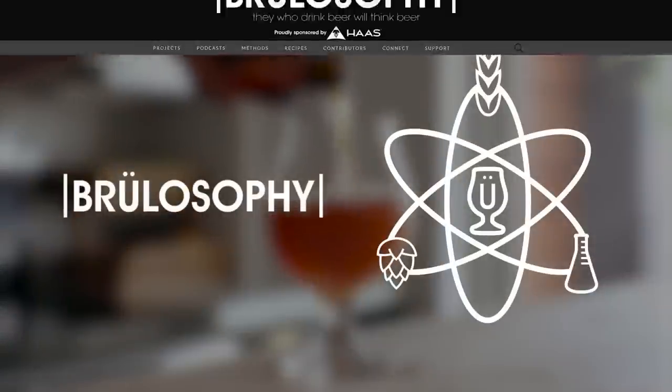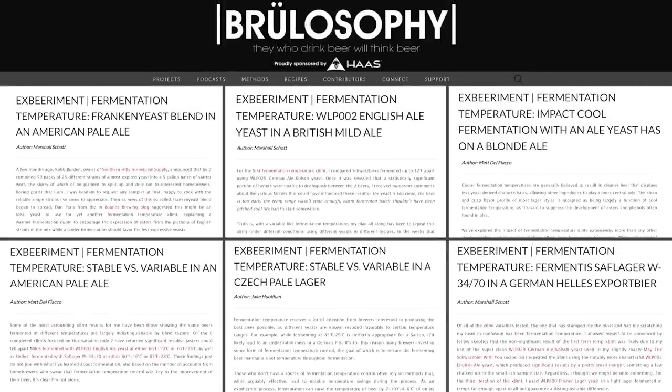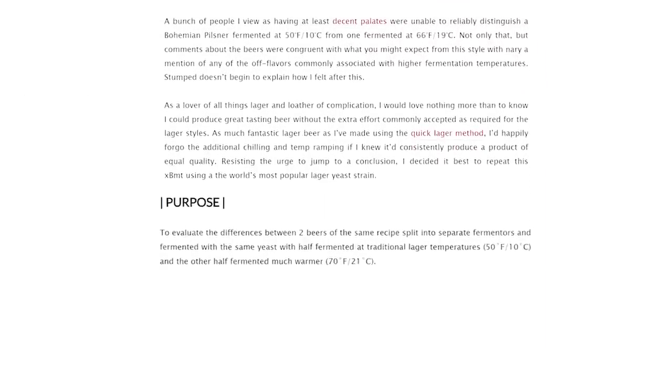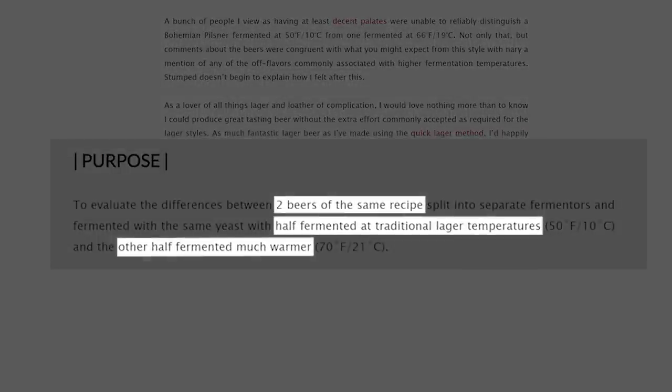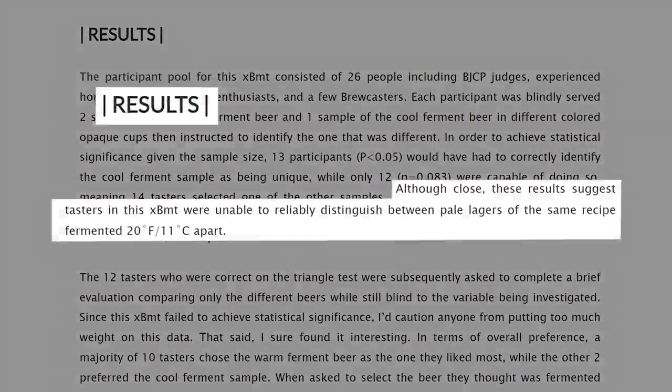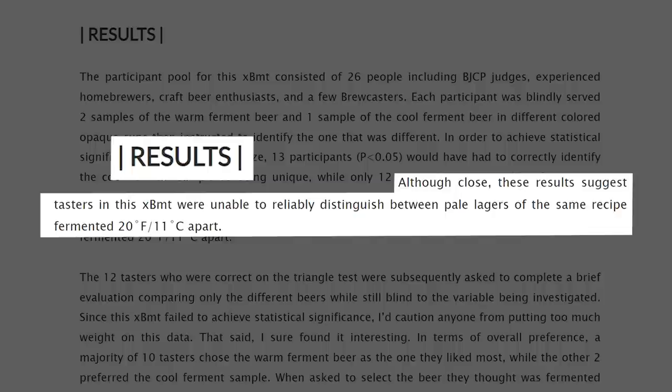However, as a non-brewer, what Joshua may not know is that the website Brewlosophy has done about a dozen experiments with large panels of experienced beer drinkers on the impact of fermenting lager yeast at room temperature without temperature control. Lager yeast, in particular, is traditionally fermented at about 55 degrees Fahrenheit, yet these experiments strongly suggest that fermenting lager yeast at room temperature creates differences in the final product that are largely imperceptible among even experienced beer drinkers. This doesn't apply to all yeast, but it does apply to many.